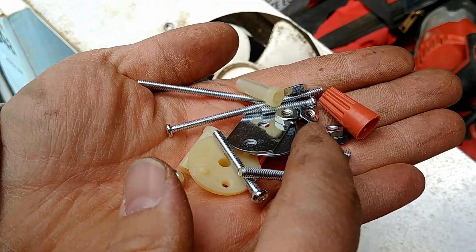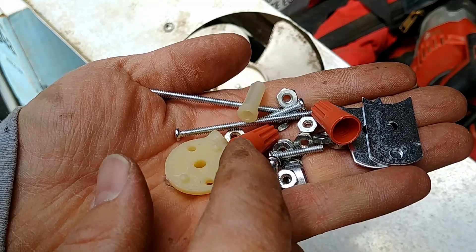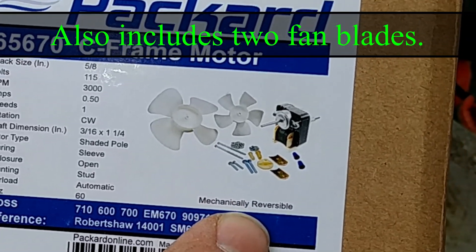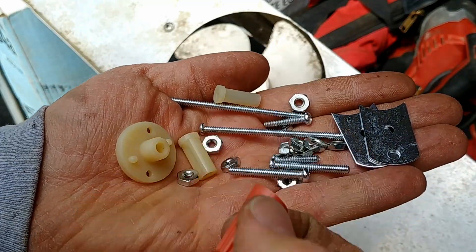Here are the accessories that it comes with. It comes with some adapters so you can use it in other situations and different mounting configurations, as well as a couple of wire nuts, so it's a fairly complete kit. It's pretty nice.